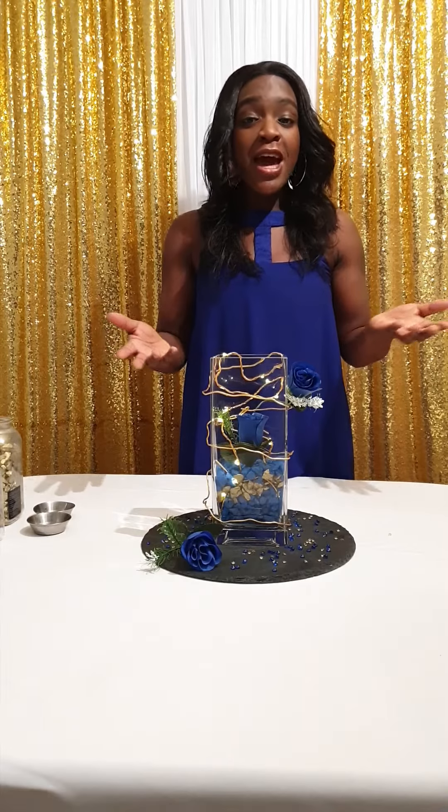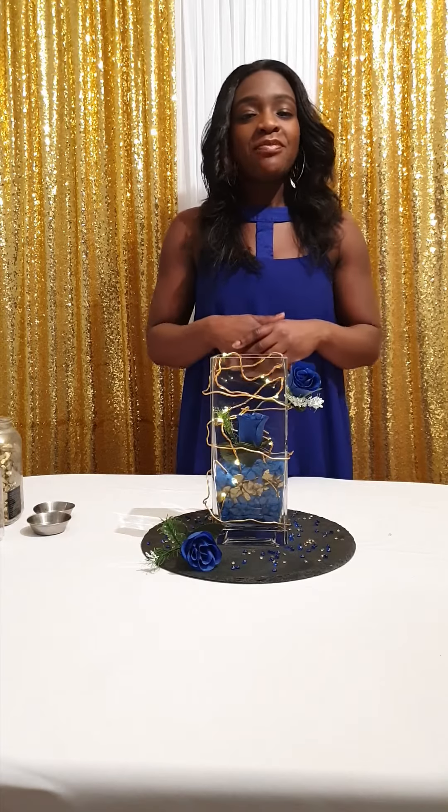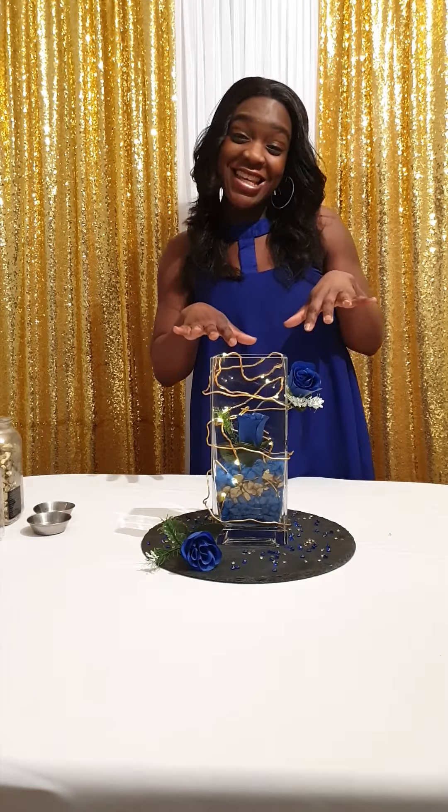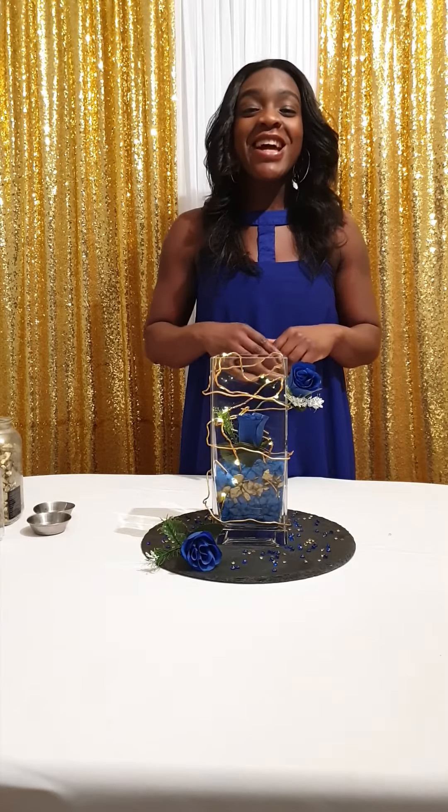I'm Lynette, this is Inspired Decor Creative. Please come and visit me and like me on my Instagram and my Facebook — Inspired Decor Events. I'm available for bookings for christenings, birthdays, baby showers, weddings, parties — whatever it may be. I'm a great events designer as you can see, so come and use me. I'm here to make your dreams come true. Until next time, take care.